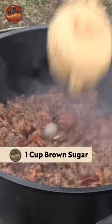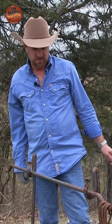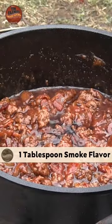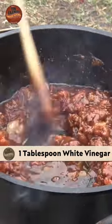We're going to go a cup of brown sugar, a cup of ketchup. Let's go ahead and put our smoked seasoning in, although we're going to have some natural smoke as well. A little bit of vinegar — a little bit of tart.